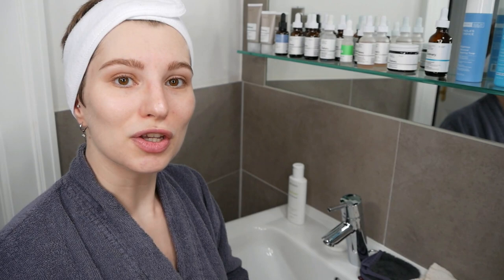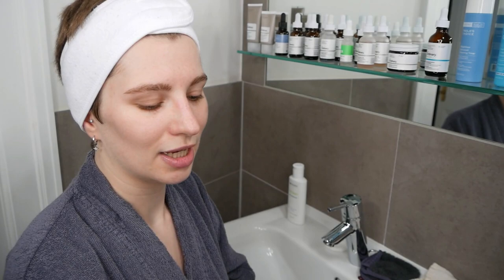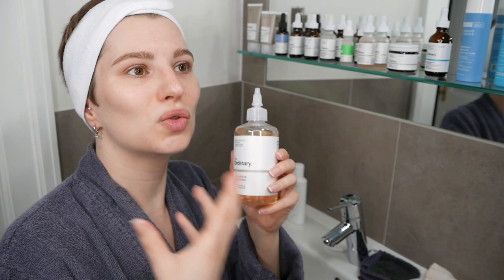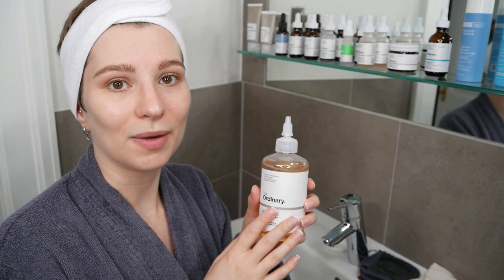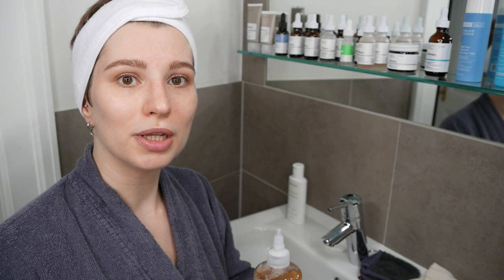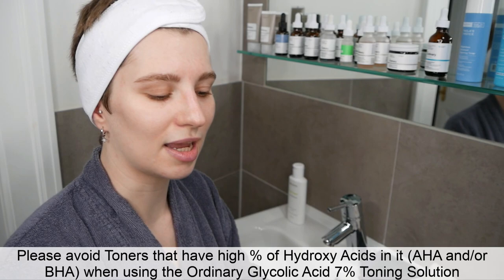Now we're ready to move on to the next step, which is important and can be a bit confusing. Even though The Ordinary Glycolic Acid Solution is called a toning solution, it is a toner in the sense of soothing, nourishing, and calming the skin — but it still exfoliates. So if you want to just cleanse your face and then move directly to the glycolic acid toning solution, that's totally fine. However, if you also want to include a toner you have at home, please don't confuse them as being the same.